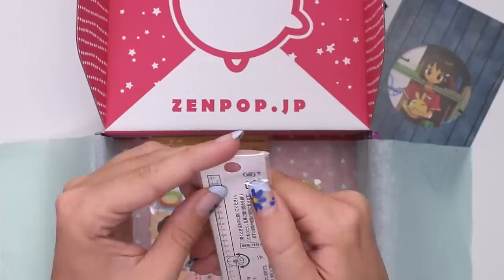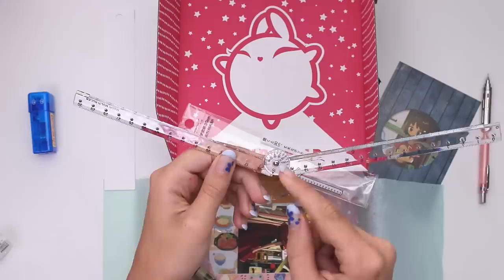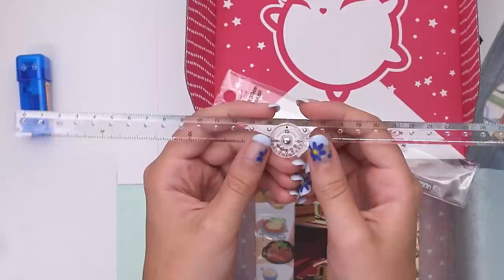This looks like a ruler with some kind of spinny dial on it for some reason. I'm gonna have to look up the menu because everything in this box is bewildering me. Oh okay — so you can do angles, you can see the angles. So this is a 90-degree angle. You can't really do an actual right angle though because there's a circle in the way. I cannot think of a time in my life that this would have been handy, but it's cool.